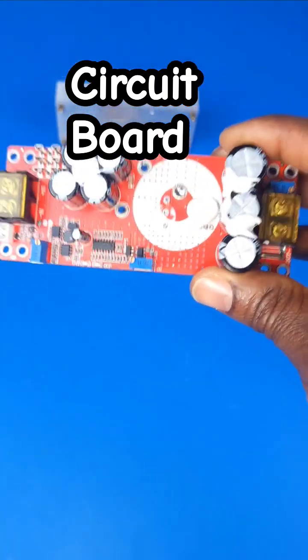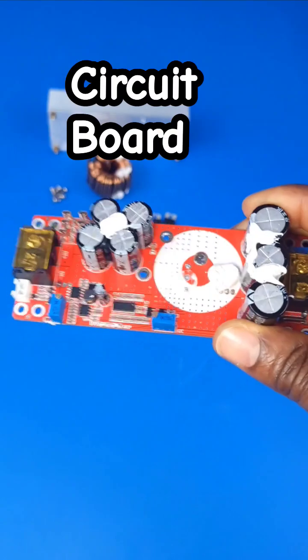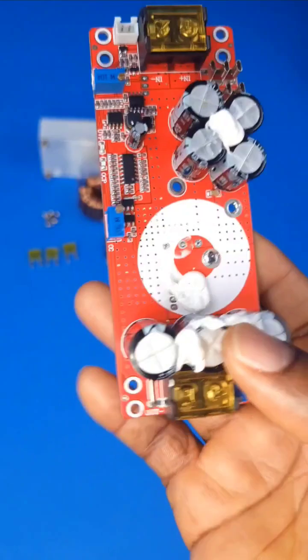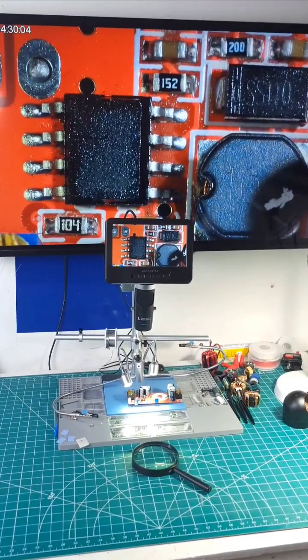We're going to be treating the board as one single component first. Before we even spend time troubleshooting all the other components, the first thing we're going to do is to test the board to make sure that the PWM control on the board is still functional.